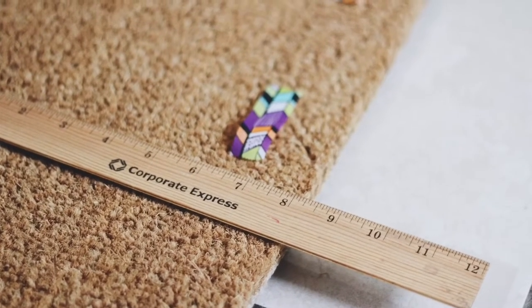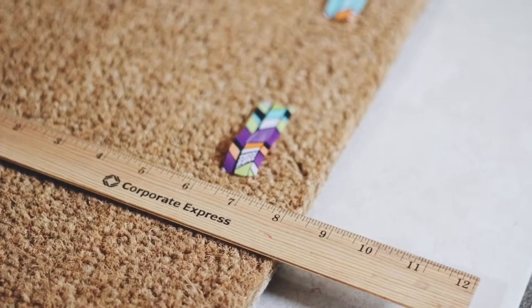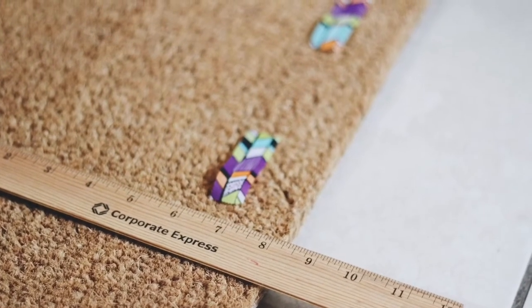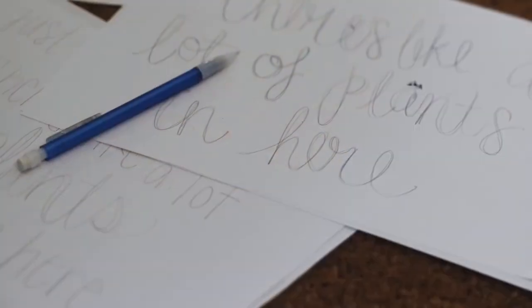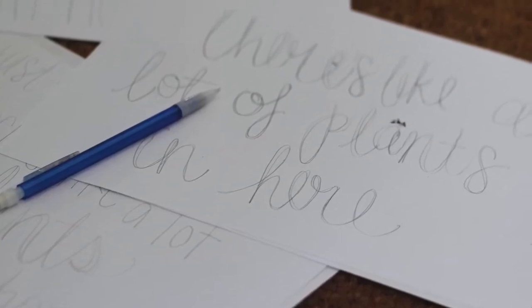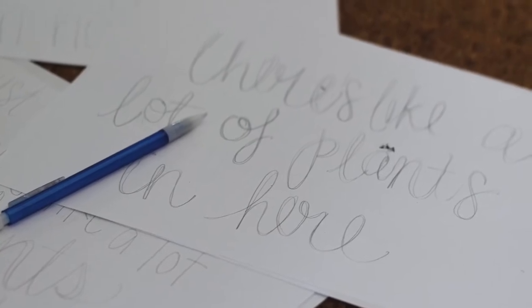Taping the edges isn't really necessary — it's an optional step. You can use anything to measure, like a border essentially around your mat, and then I used tape to just make guides for myself. I also recommend writing out what you want and how you want it spaced out before you start. So another recommended material: paper and a pencil.